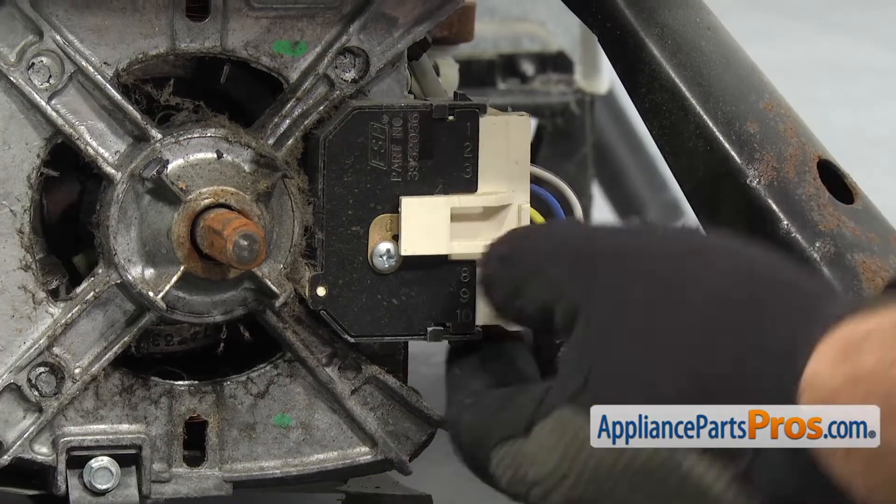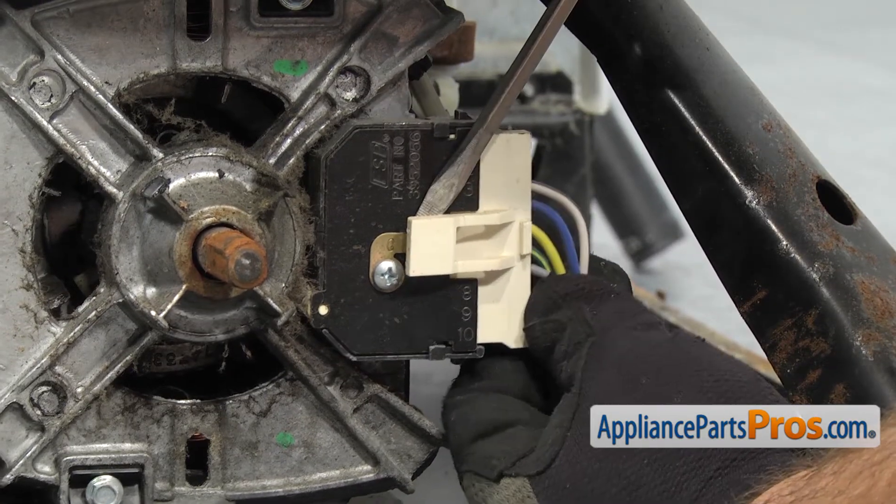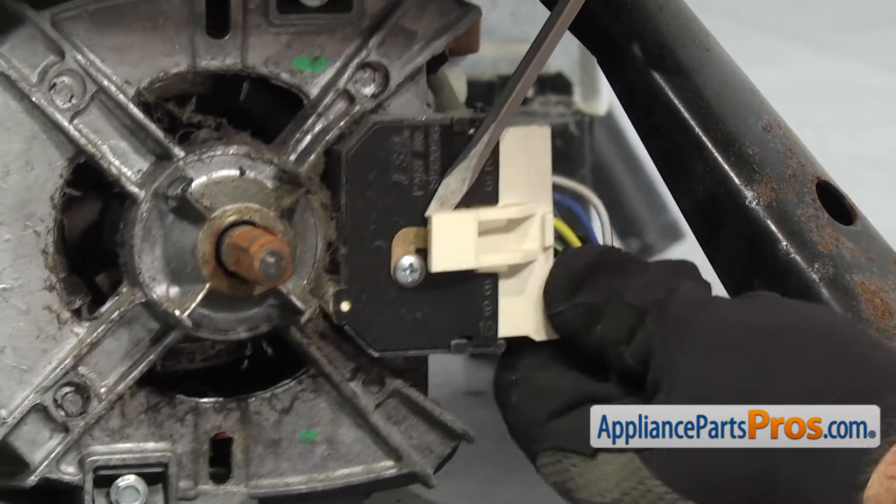Now we can take out the wiring harness to the motor. It's got a locking tab on it — just going to get behind it with a flathead screwdriver. Once you have it released, you can pull the wire harness off.